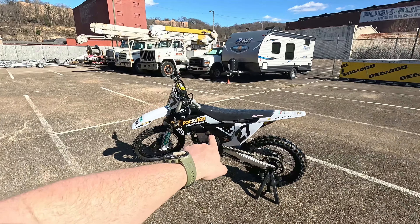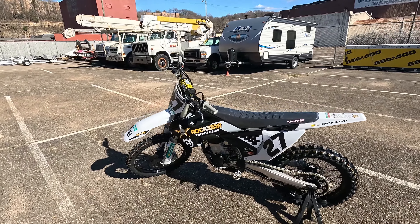What's up, MotoTalks? I've got one right here behind me. Just came in. It's a 2023 Husqvarna FC 450 Rockstar Edition.